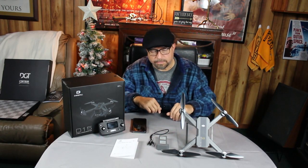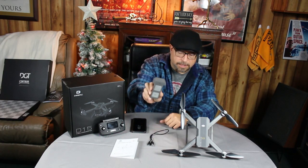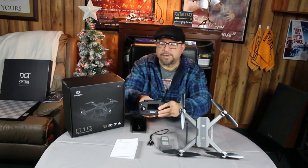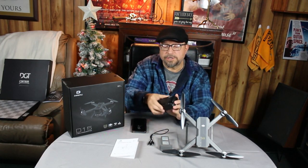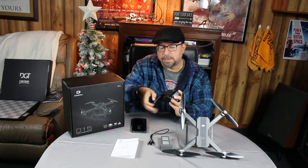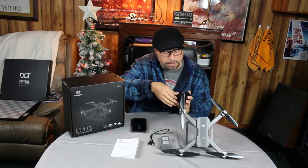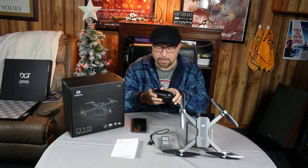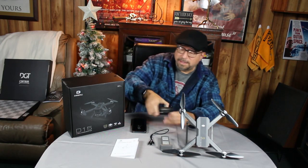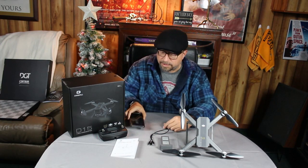First thing I do before anything is make sure all my batteries are charged. Make sure the drone battery is charged, make sure the batteries in the transmitter are fresh — I believe these are double A's in here — and make sure the battery in your phone is charged. A lot of silly mistakes can be made, trust me.